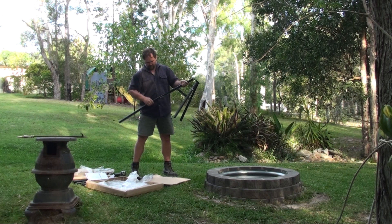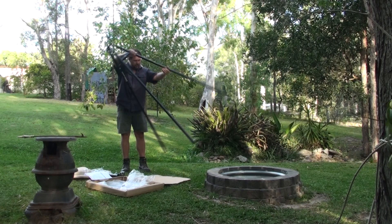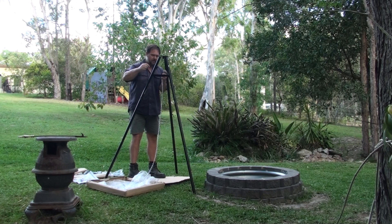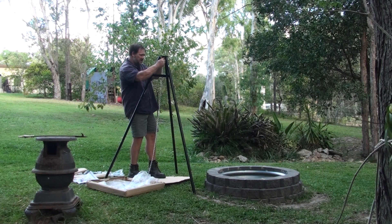Pretty much just screws together. There's a plate that goes on top and then you just screw the legs on. Then you put the pulley system in — that just bolts on. Put the chain on. And it basically hooks onto the side of one of those legs.